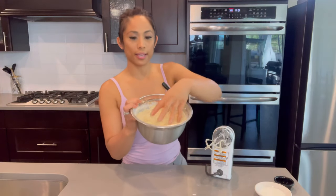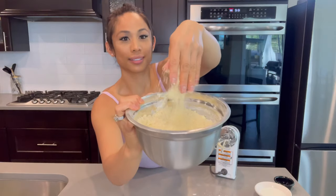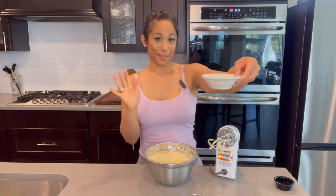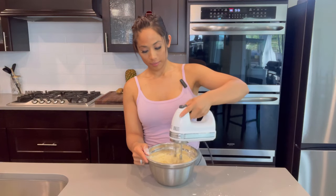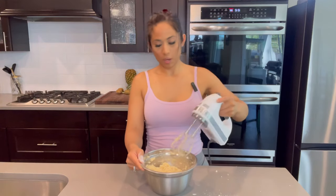See how it looks all dry and crumbly? Now I'm going to add my milk and my vanilla extract and mix. All done.